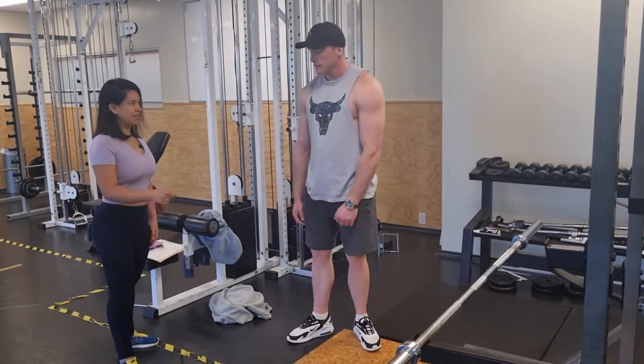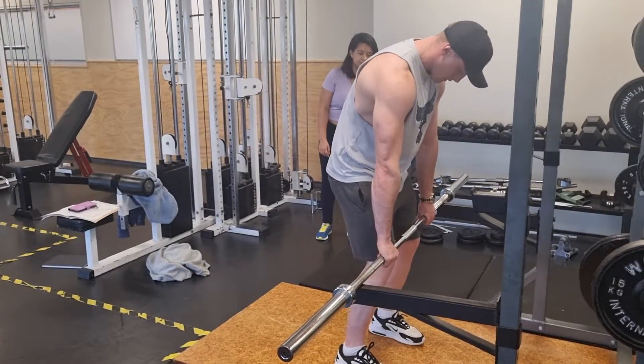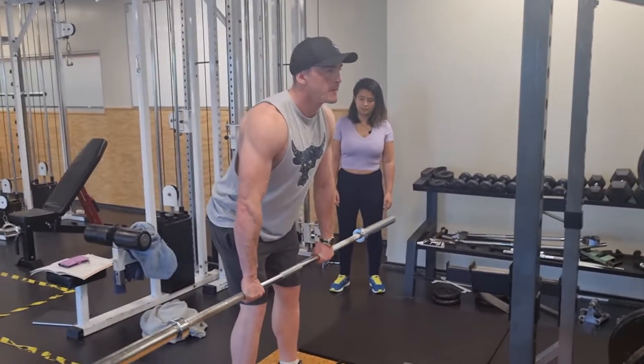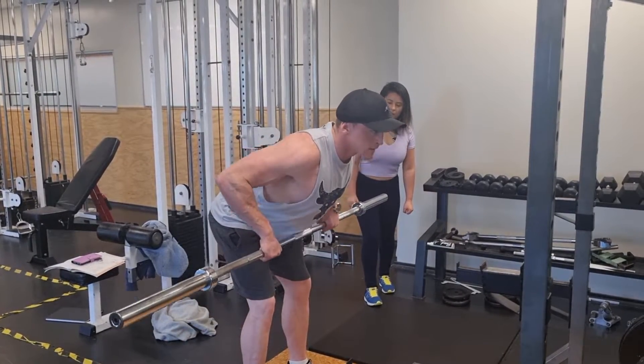That was one minute. We can do our second set. Try to pull closer as much as you can, until the bar reaches just under your ribs. So yeah, just try to pull as close as you can.